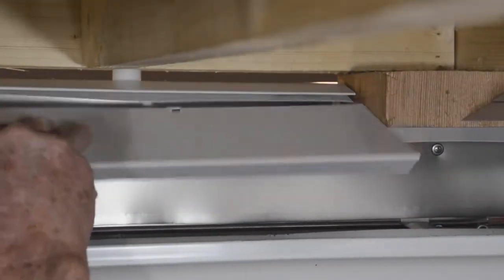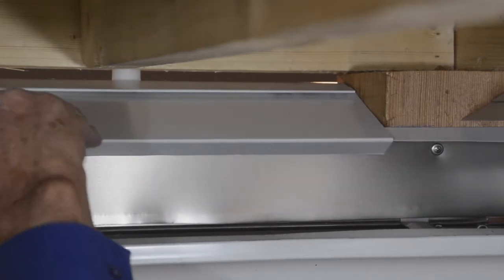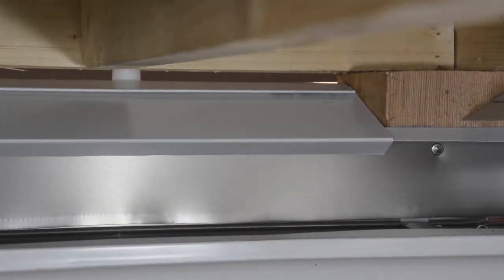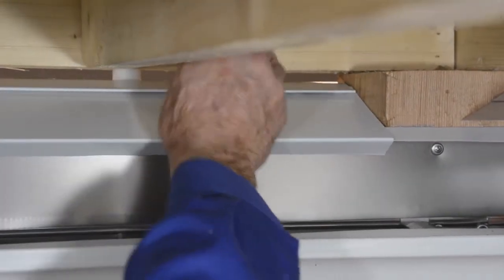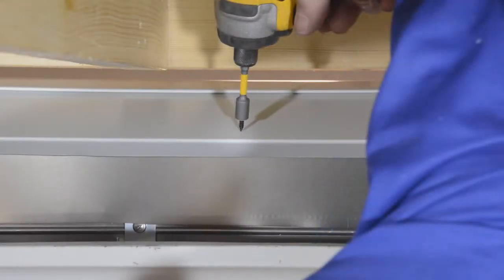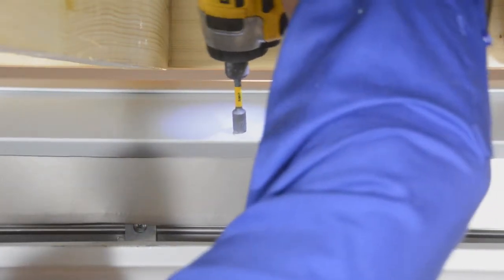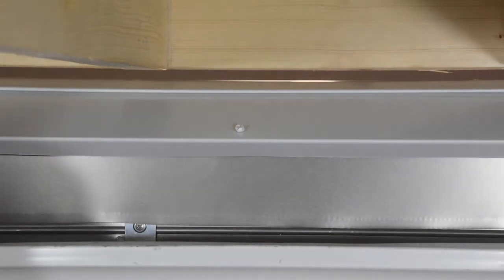Insert the notched edge of the upper gutter flashing into the fold on the between post suspension bracket and engage the notch in the bracket. You may wish to drive a gutter screw to hold the upper gutter flashing in position on the lower gutter flashing, though shorter pieces will probably not flex enough to make this necessary.